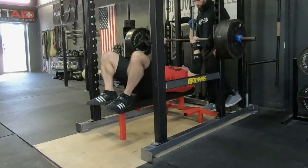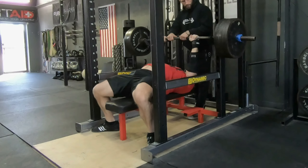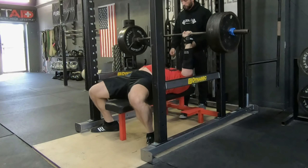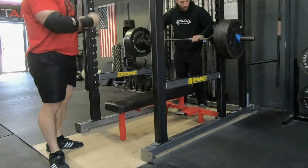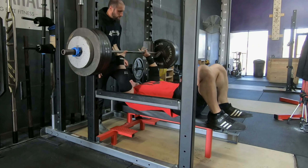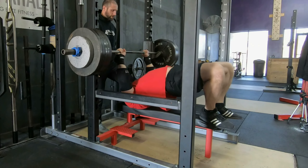Working up to a top set of three with 585 pounds. This is one of my last heavy singles — this is 495. Just getting a lift-off so that I can make sure that I have the exact same bench that I will have for my top set. You'll see me take another lift-off here for the second set. 495 moved pretty well. Still warming up. It's a little bit cold, as you can see. I actually have a jacket over here on the right-hand side hanging — a little sweater that I've been putting on and off during my rest times.